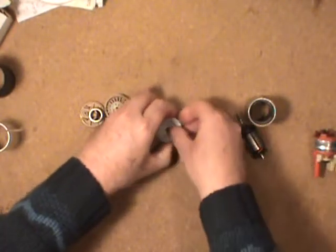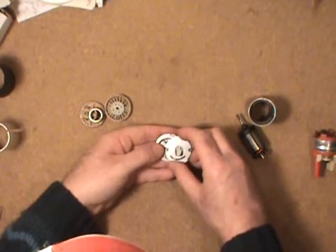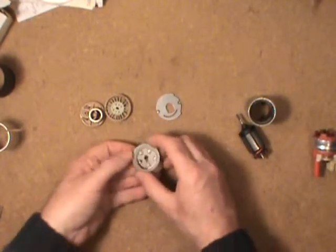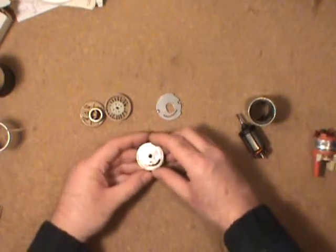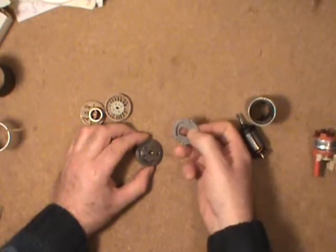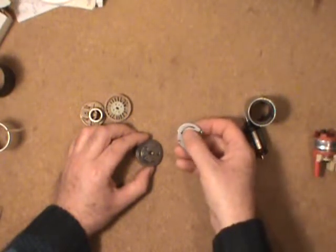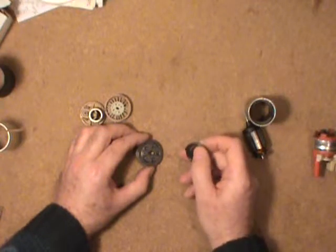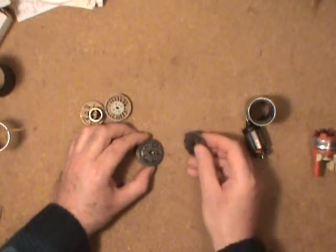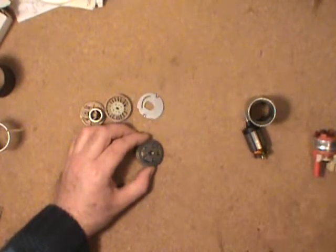Here's the tricky part — the high pressure pump. Hopefully I can get this apart without dropping all those little rollers. What we have here is a high pressure pump made of three hardened steel segments, two end plates with ports. The fuel comes through these ports and gets pressurized by this spinning wheel with five little rollers in it, which compresses the fuel and then sends it out the other side, up through the motor, and onto the outlet port of the pump.